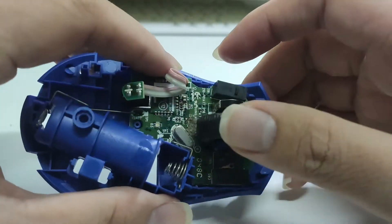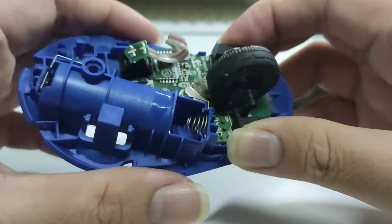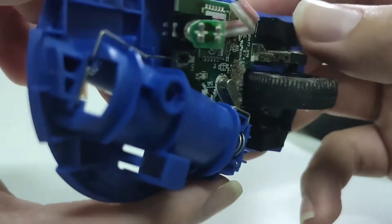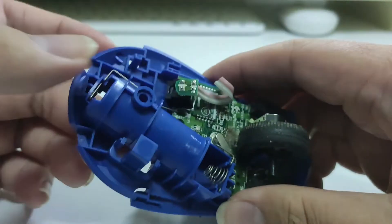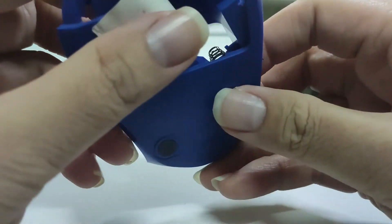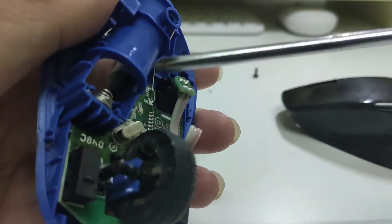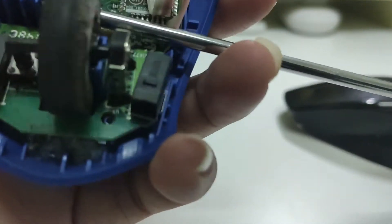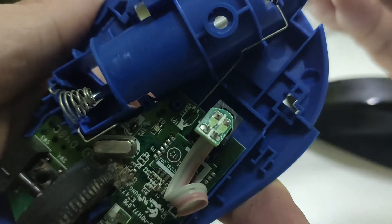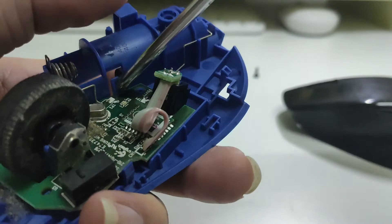For easier access to all the components, let's remove the circuit board from the body. As you can see, there is no screw holding the circuit board to the body — only some latches and the battery terminals. We just need to gently push out the battery terminals, then we're safe to remove the circuit board. It's a little bit tough in one area, so we just gently pry it, push it all the way, and push the clip away.